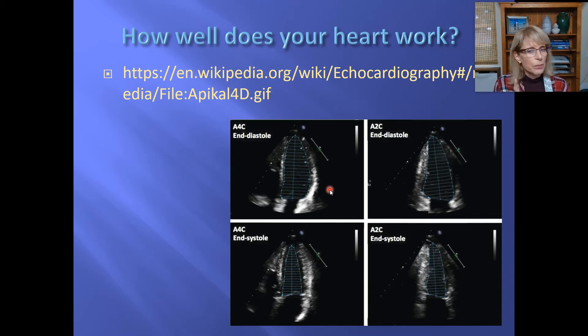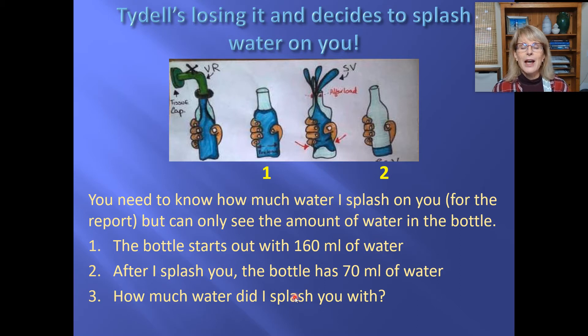Echocardiography cannot tell you directly how much blood is leaving the heart. What it can tell you is how much blood is in a ventricle at the end of diastole — right before the ventricle is about to contract — and how much blood is in there at the end of systole, after the ventricle has just finished contracting. From those two measurements plus your heart rate, we can determine how much blood your heart is pumping per minute.